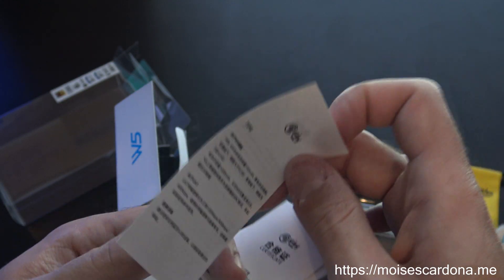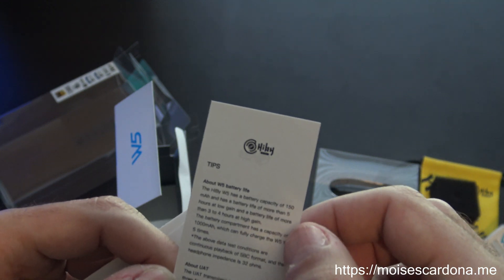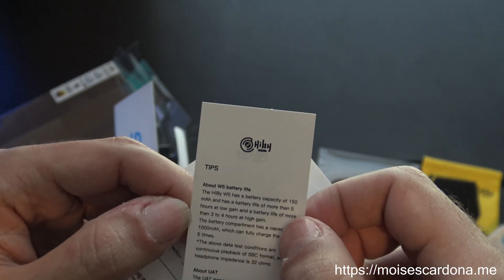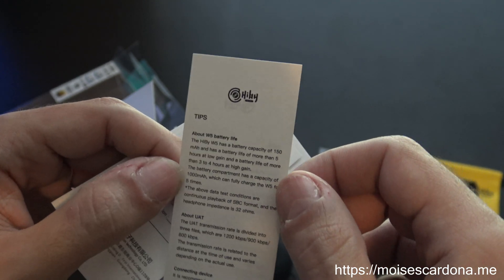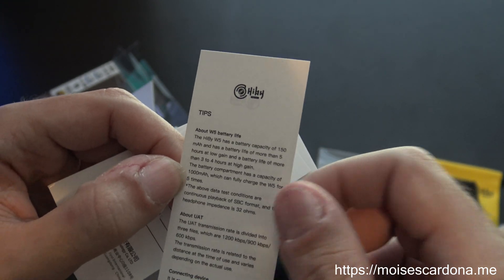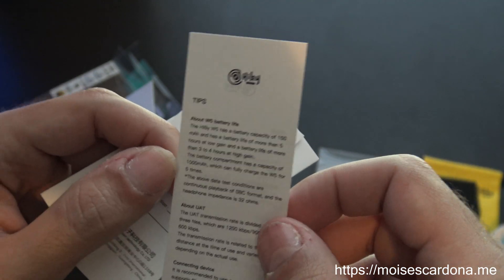The tips section says the W5 allows up to five hours of listening on low gain and three to four hours in high gain. The charging case has a 1000 milliamp-hour battery, which allows you to charge the W5 at least five times.